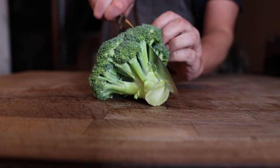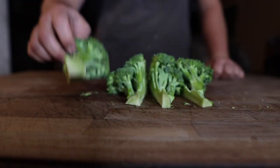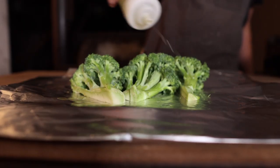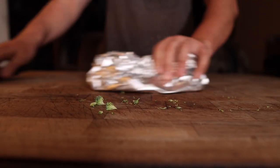We're also going to get some broccoli going. I'm just going to cut these to get a little more surface area on them. On with some foil, hit these with a little bit of olive oil, and some salt and pepper.